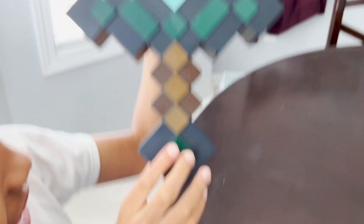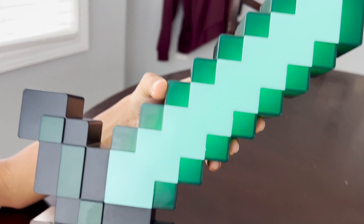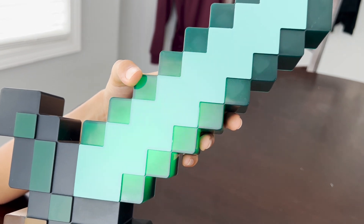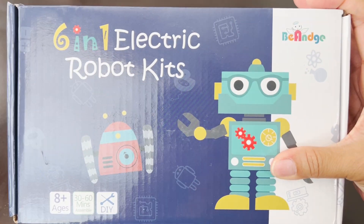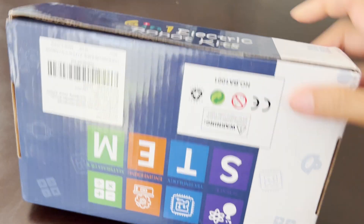It's a diamond sword. It also has lighting things — this is mode one, this is mode two, and this is mode three. Wow, another night light. You have so many night lights — well, this is added to your collection. But today we're going to check out these cool robots, and this is really like a STEM project for you guys.